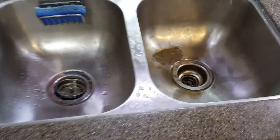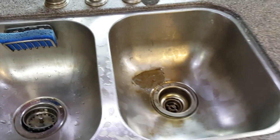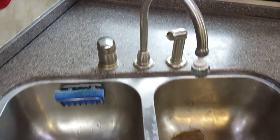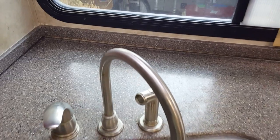This is the old sink, complete with a big glob of JB Weld that was used to cover up some holes that were eaten in by some leakage of an unknown chemical. It ate right through the sink. Back here the countertop has fallen just a little bit, but enough to be nerve-wracking.